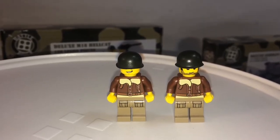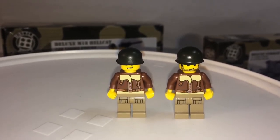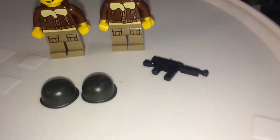With the Hellcat set, you get two American soldiers with the same torso printing and legs, no back printing, but different facial expressions. The helmets are from Brick Arms, and so is the machine gun.